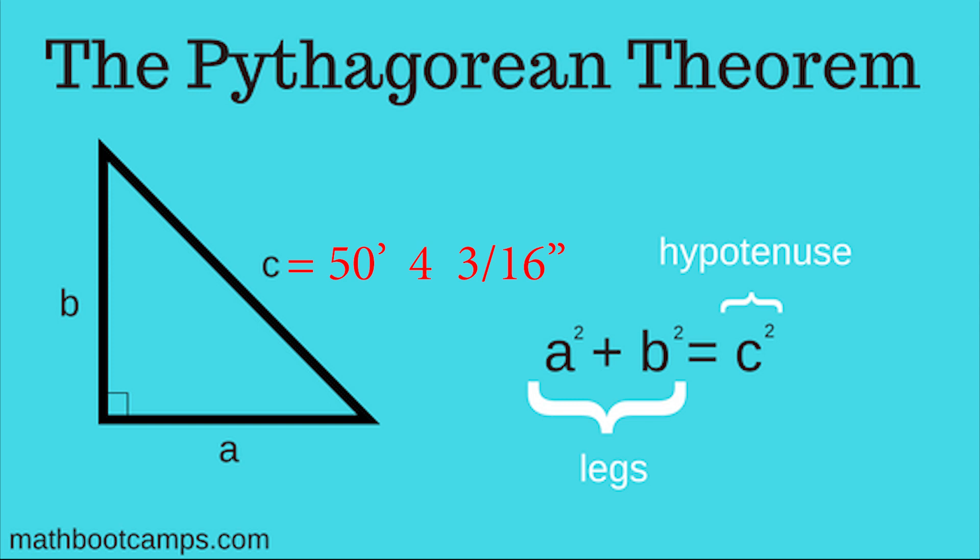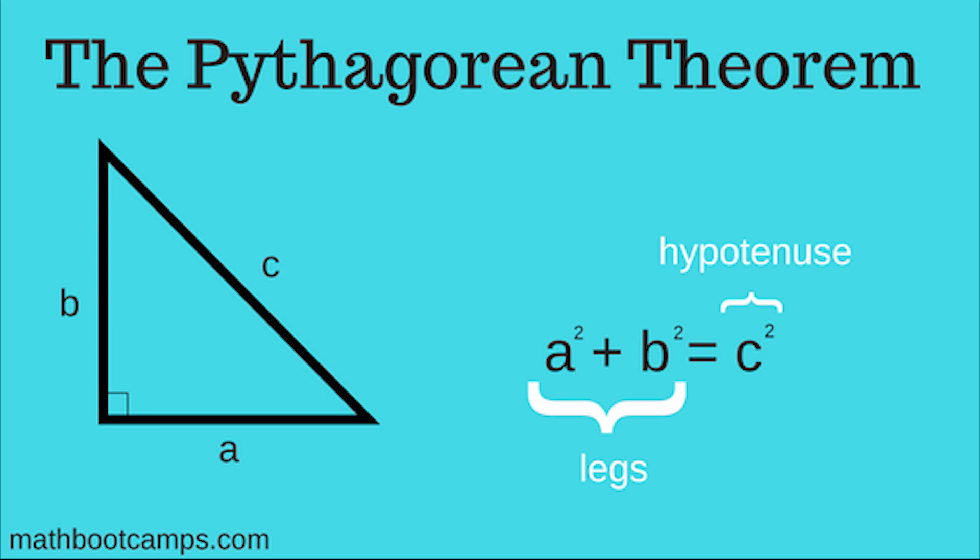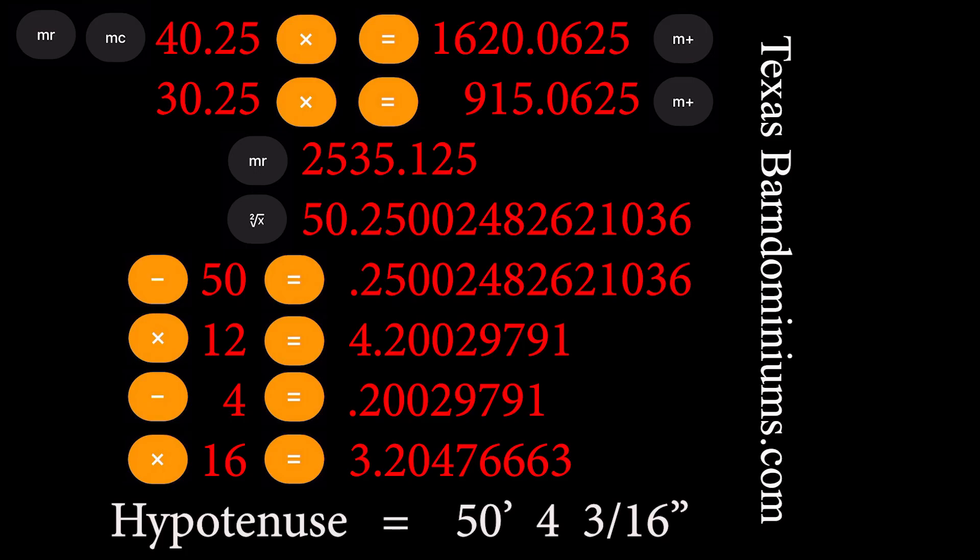If you wanted it more precise, you would multiply times 64 or even 128 to get even more precise. But for our purposes, sixteenths of an inch is good enough. I know that was long-winded, but once you learn how to do this you'll be able to square up any foundation — this is the most precise way to do this. I'm going to condense everything into one screen so that if you have to come back to this video or want to save just one screenshot, you save this screen. Then you'll be able to square up any foundation by simply looking at this screen and following the steps.